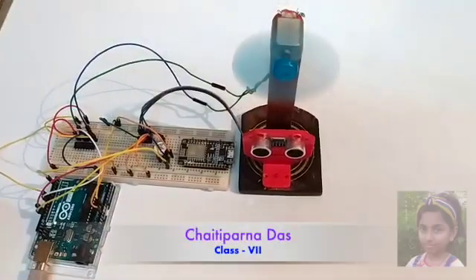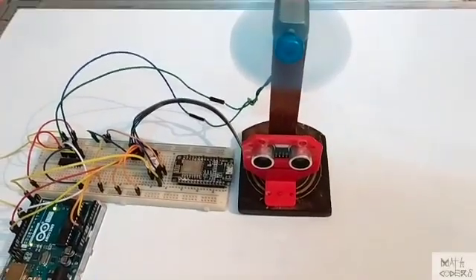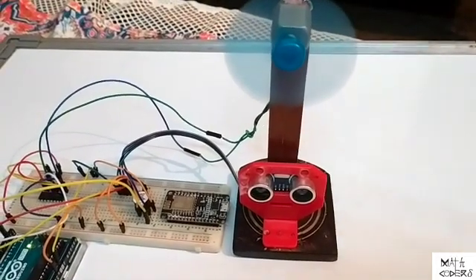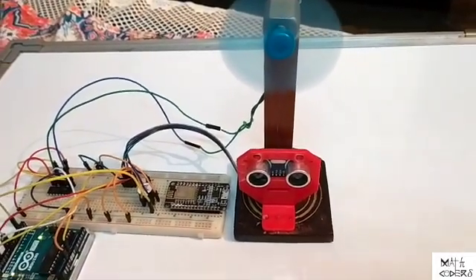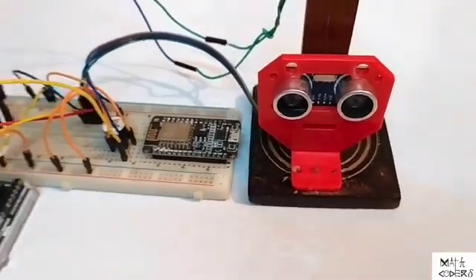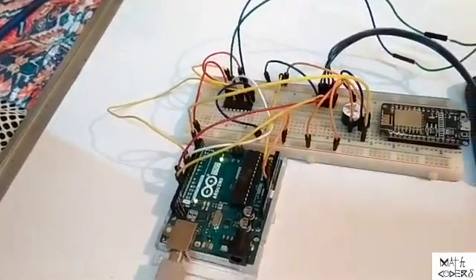Hello everyone, myself Chaiti Karnadas. I am a student of Math Coders of class 7. Today, the student of Math Coders has developed a project on how an ultrasonic distance sensor can be used to protect children from a running fan or motor to stop accidents.